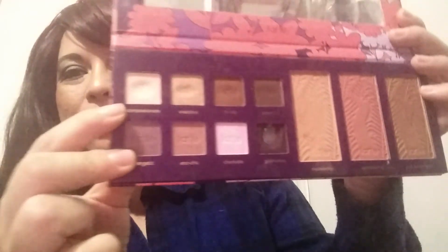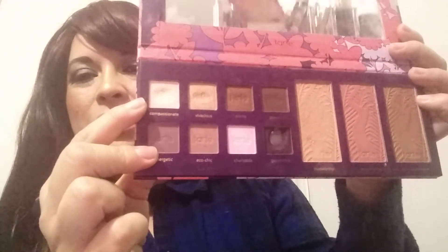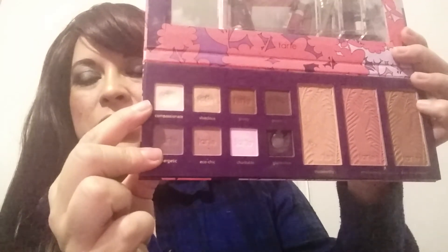This really light shade is called Compassionate, so I'm hoping to hit pan on that. Well, there you have my update for my project Pan That Palette! If you like this video, please like, share, and subscribe and become a member of this wonderful channel. As always, love you!